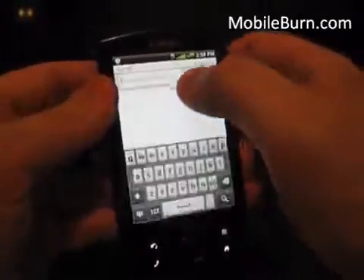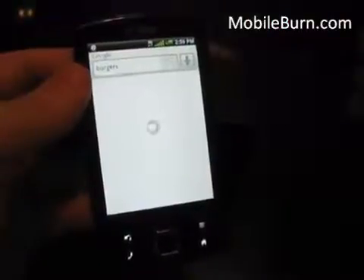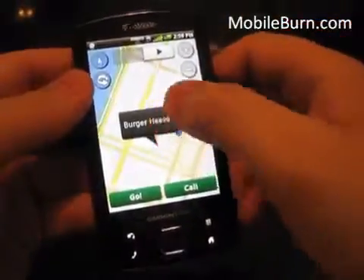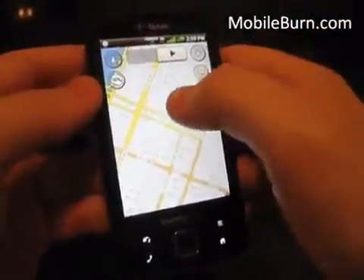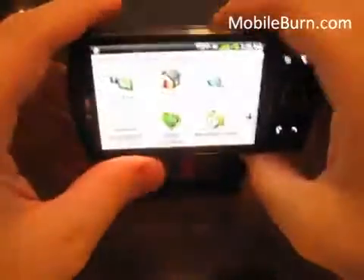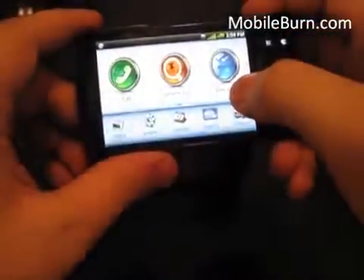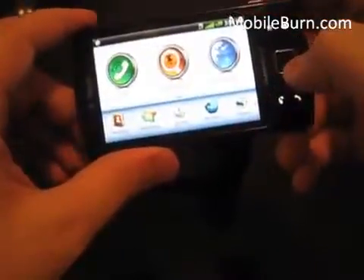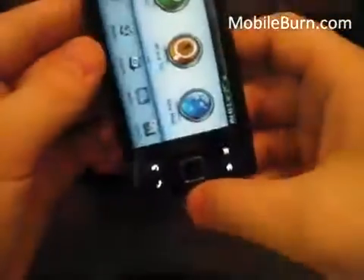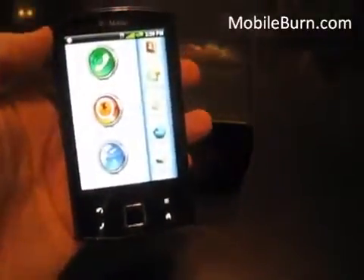Google Local Search works well — the keyboard is pretty good, no problems typing. I searched 'burgers' and got Burger Heaven, which it pins on the map so you can navigate there. All of this works in landscape mode too, should you have it docked in your car. The calendar is a little different from stock Android. That's a quick look at the T-Mobile Garmin phone — $199.99 with a two-year contract from T-Mobile. This is Todd Hazleton with MobileBurn.com, thank you.